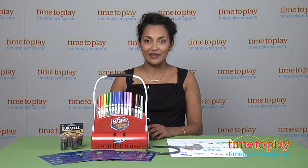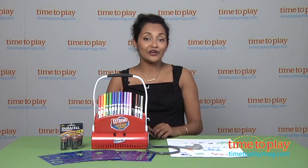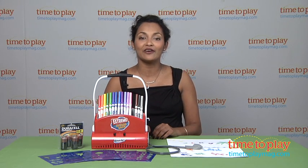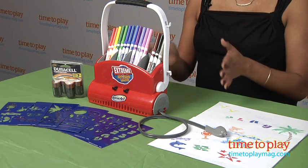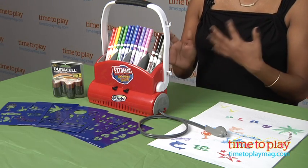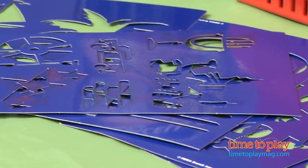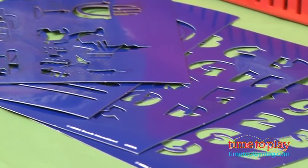Hey everyone, this is Maria with TimeToPlayMag.com. For that little artist at your house who has all the basic art supplies, we have the Rose Art Extreme Airbrush Studio. This is an engaging airbrush system that comes with stencils, 15 super tip Rose Art washable markers, and the motorized pump and sprayer, which is really fun.